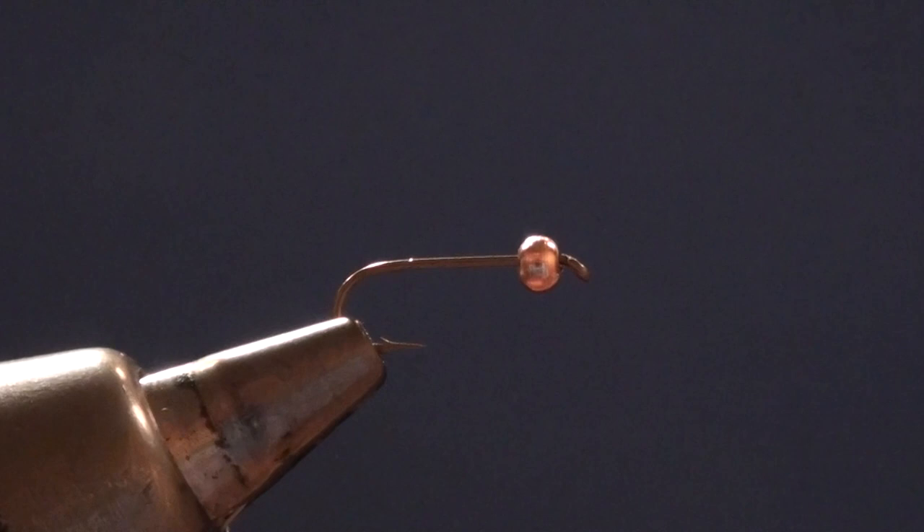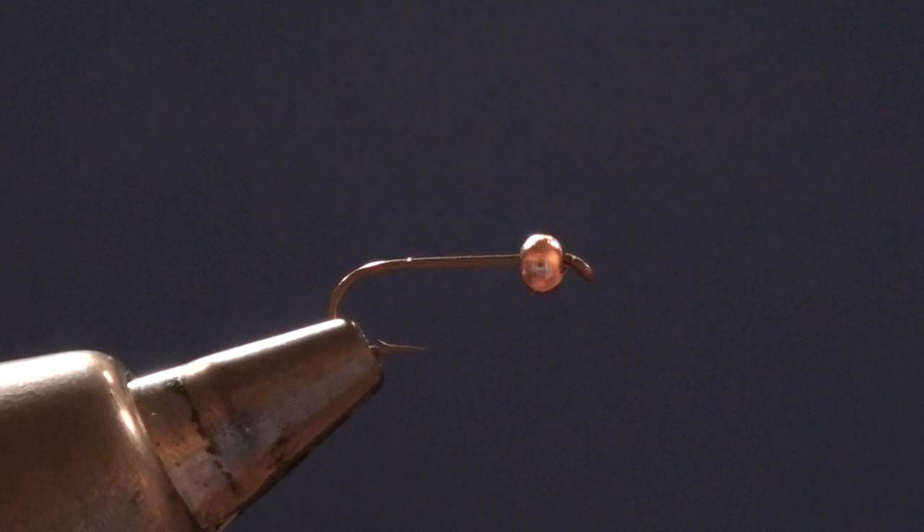To start with we're going to use a 5262 2x long 2x extra heavy nymph hook, and onto that hook I've put a gold bead. In this case I've used a tungsten bead because it's a little heavier than the brass beads, and it's going to get this fly down close to the bottom.